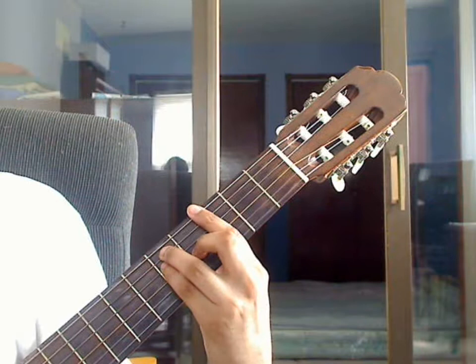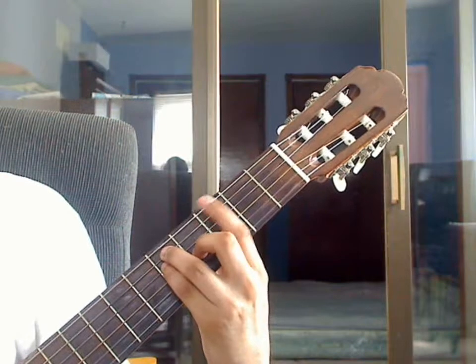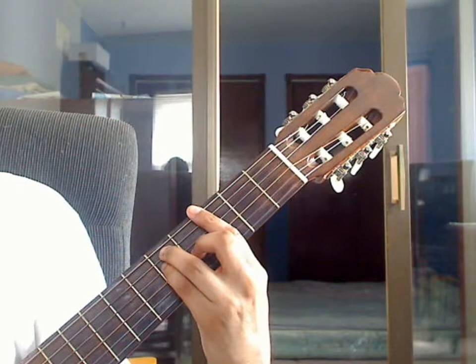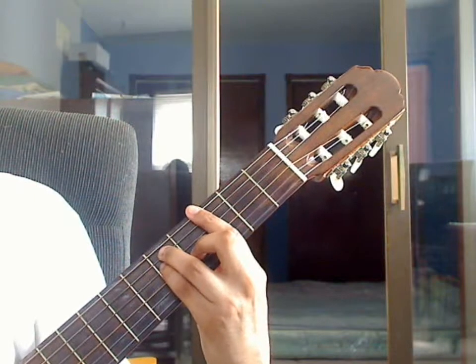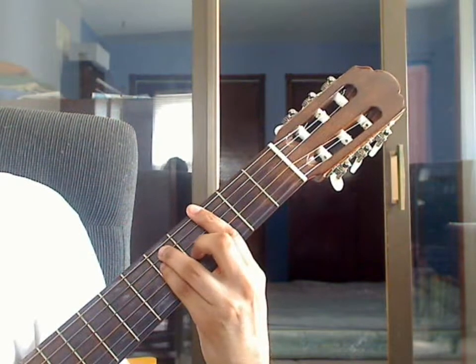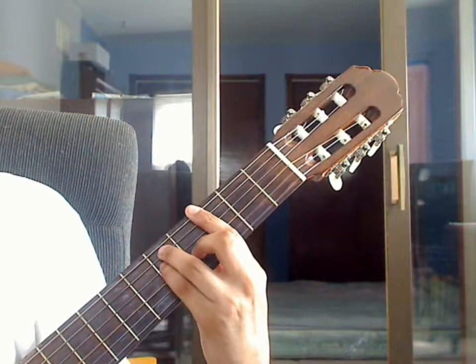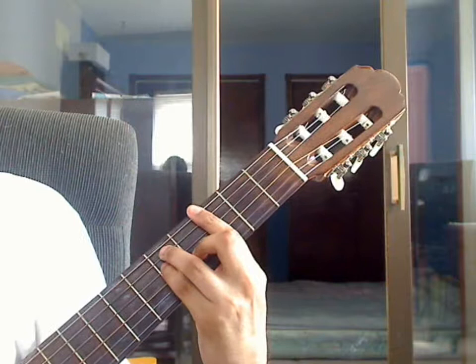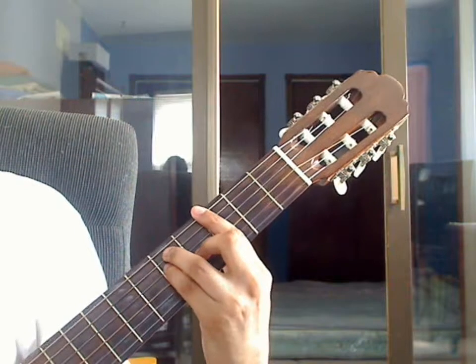Beat 3: plug the 6th string, 3rd fret from the bar, together with the 4th string, 5th fret, pinky finger. Then plug the 3rd string, 4th fret, then plug the 2nd string, 3rd fret. Measure 18 again.